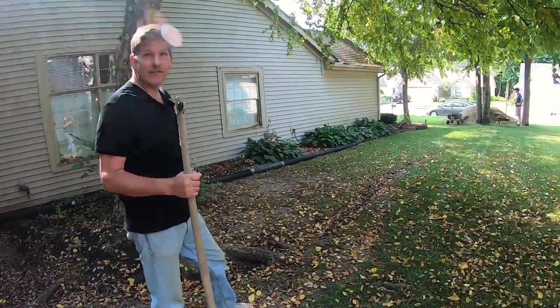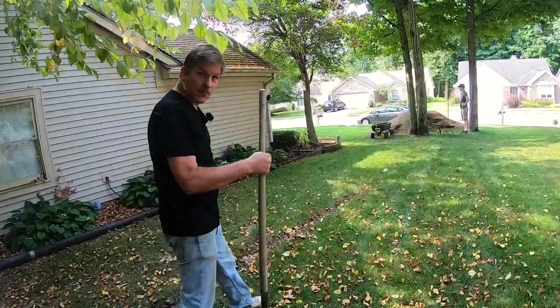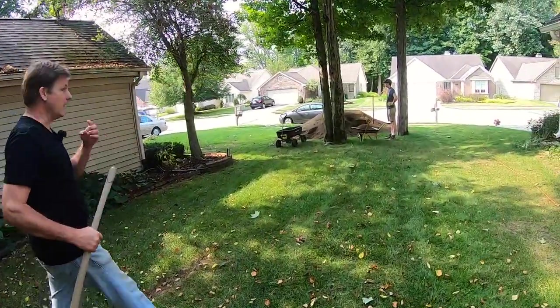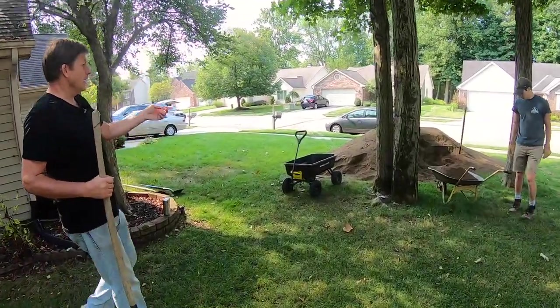What we got is seven yards of brown pulverized topsoil, which is good for planting grass. And so what we're doing is we have to move that.